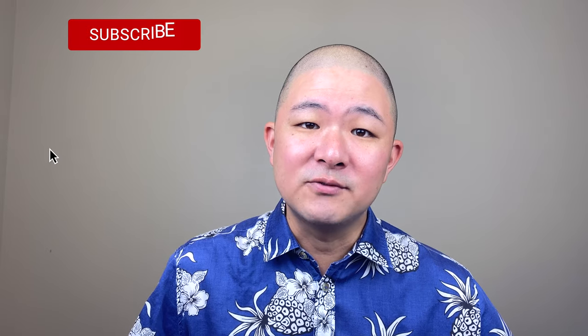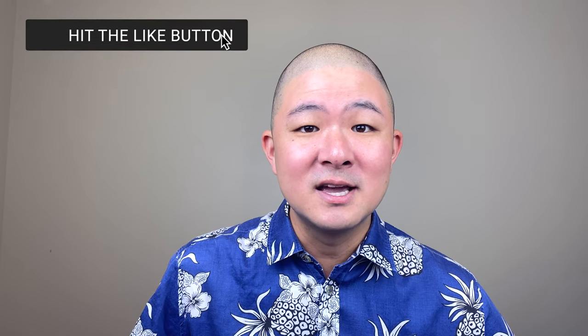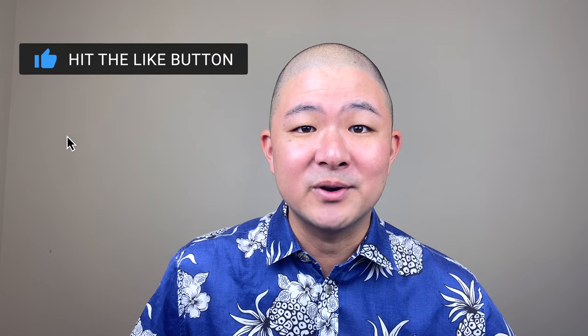Hi everybody, I'm Lance Suzuki. I'm a professional flutist and teacher, and my goal is to inform and inspire your flute practice. In this tips and tricks series, I'm giving you advice on a variety of topics relating to maintaining and playing your flute at its best. If you're interested in seeing more flute-related content like this, please subscribe to my channel if you haven't already.